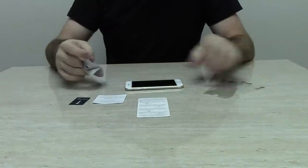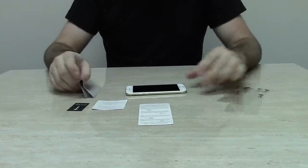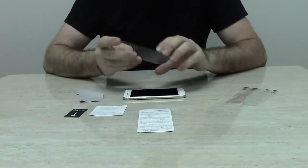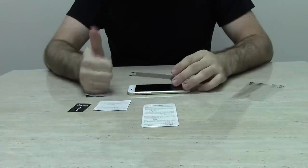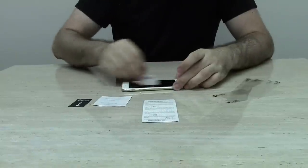This is a tutorial to install the iGlazen Ultra HD Clear Screen Protector. The first step is to practice aligning the protector and then prepare the surface. Using the microfiber cloth, gently rub to remove all fingerprints and dust from the screen.